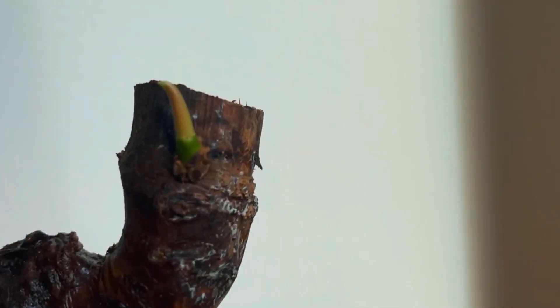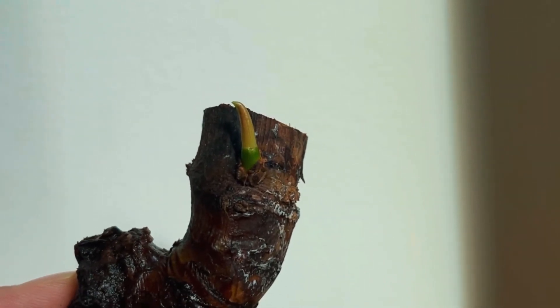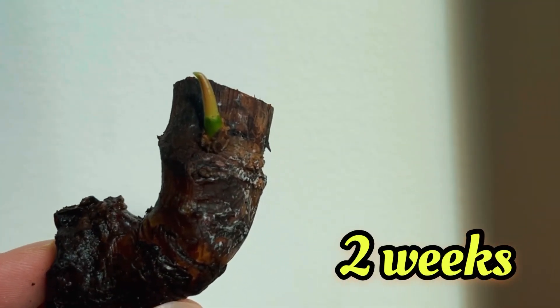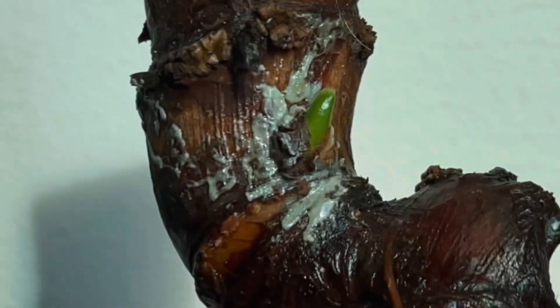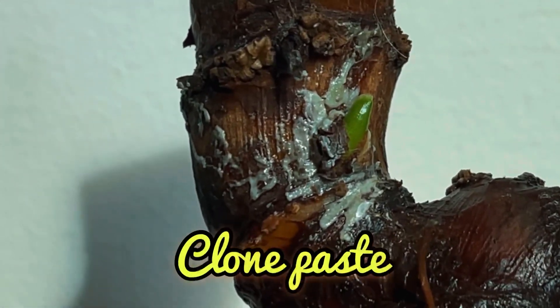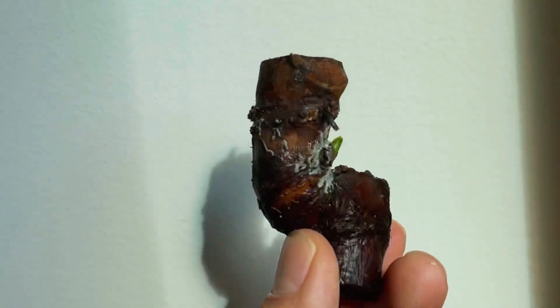Here I have a thick and healthy Philodendron El Chaco Red chunk. As you can see, it has no roots and also no growth on any of the surfaces. Here I have another El Chaco Red specimen. With my method, I was able to achieve results in just 2 weeks with this chunk giving me 2 different growth points. The white substance around the growth is actually leftover clone paste, which is part of my method that's going to help you revive your chunk.